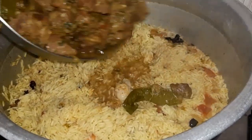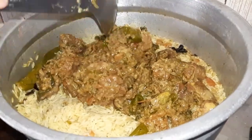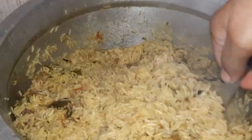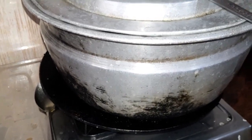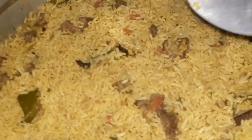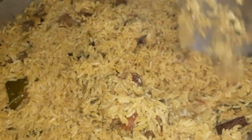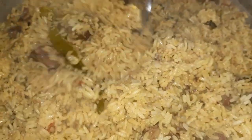We are going to make a lot of mutton pieces with masala. I am going to mix it. I am going to put it on a simmer. I am going to close the lid and cook it for 10-15 minutes. This rice is cooked a lot — it is smooth and cooked. The rice is cooked perfectly.